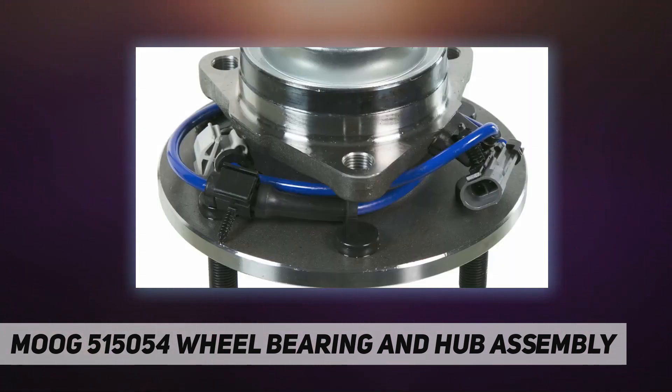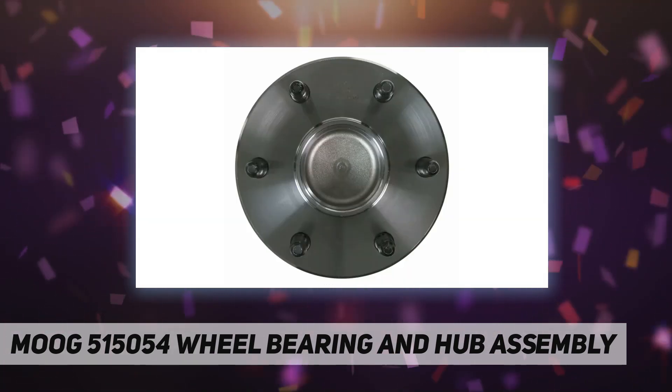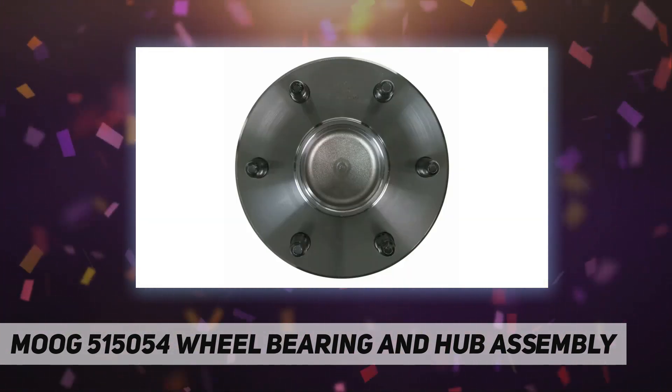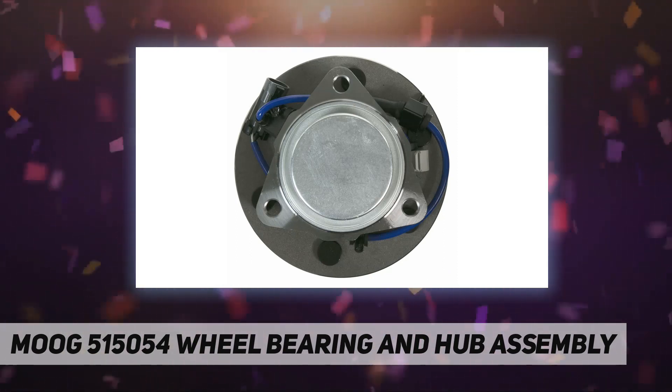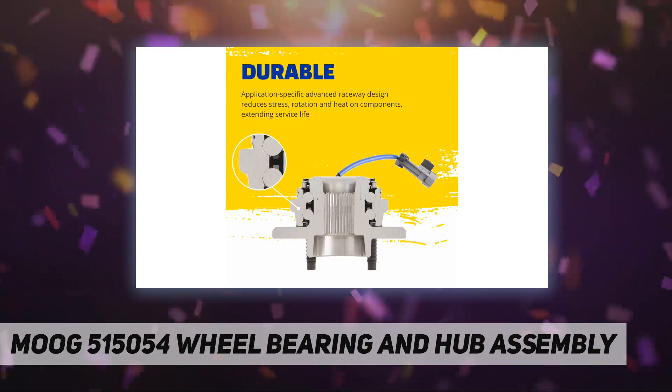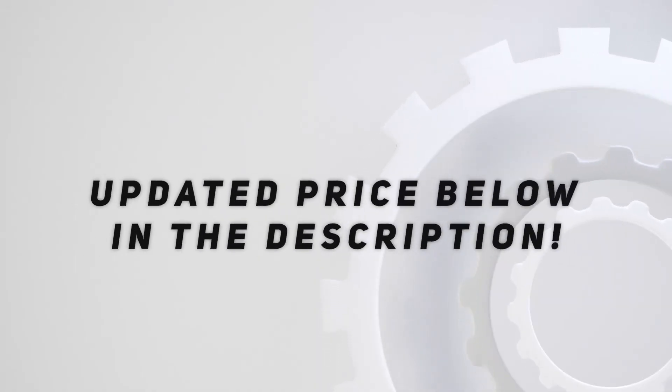Rigorous testing throughout design and development processes by Moog engineers — for quality you can count on. Damage resistance: abrasion-resistant ABS cord resists damage, contamination, and vibration that may lead to premature wear. Check out the video description for updated price.